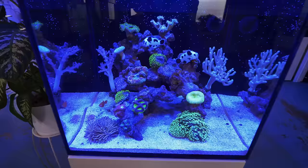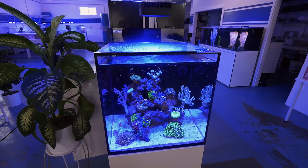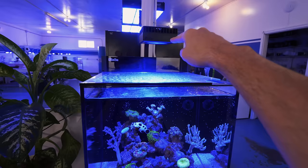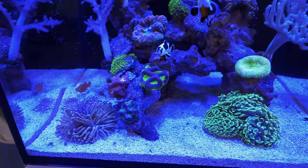I'll splice in some video of what this tank looked like when it was first set up. As a reminder, it's the Red Sea Max Nano — it's got a built-in protein skimmer in the back, this is the Reef LED 50. The corals are totally fine. It's a little bit blue right now but I'm going to switch it to a more daylight spectrum a little bit further down the video. The soft corals on the side have really opened up super well.